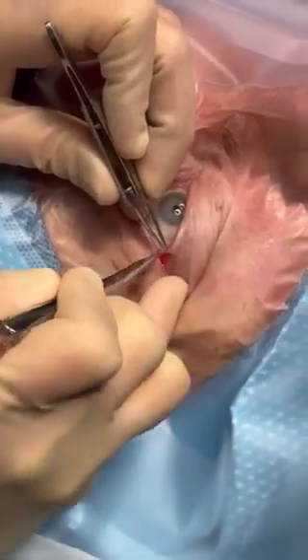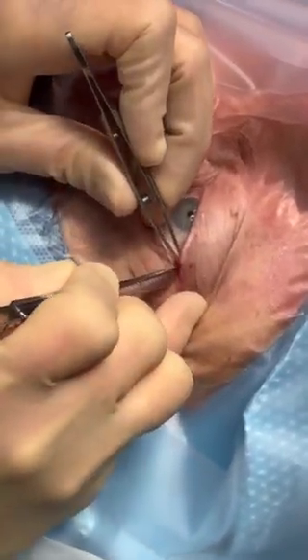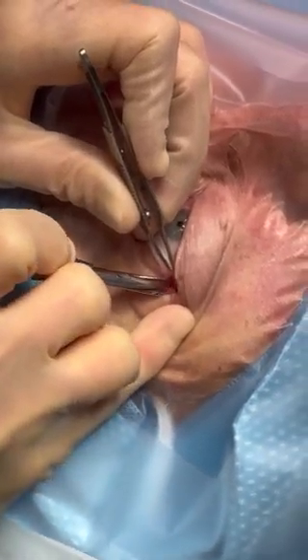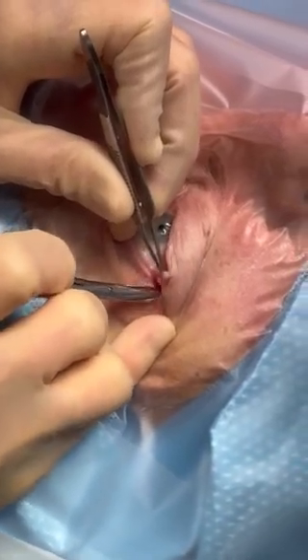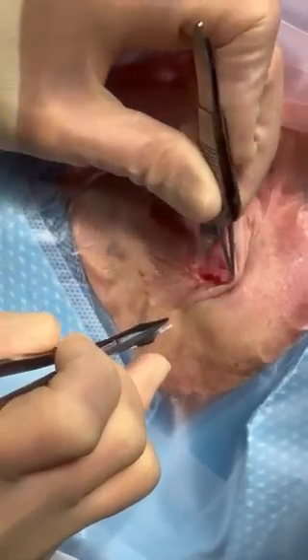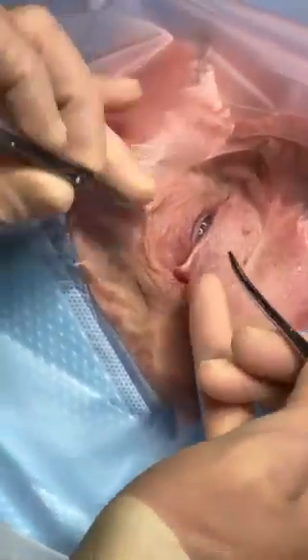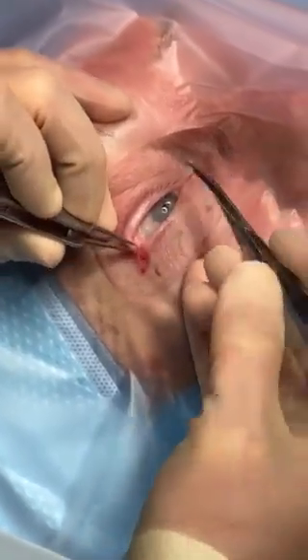Right inside the skin, if you pick up on the lid margin, there's a tight attachment of the inferior crus low over the periosteum that can be incised. You can note that the lid is now freely movable. This will release tension in the orbit and give space for arterial inflow and outflow.